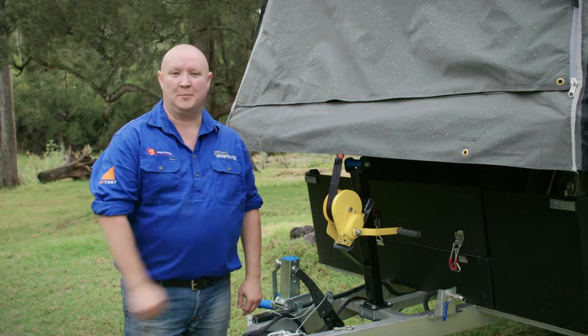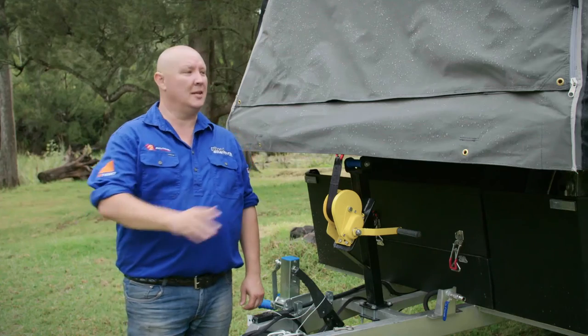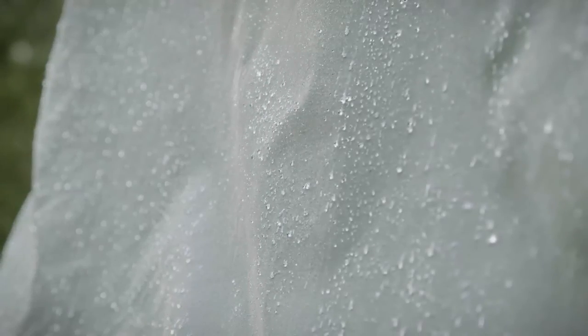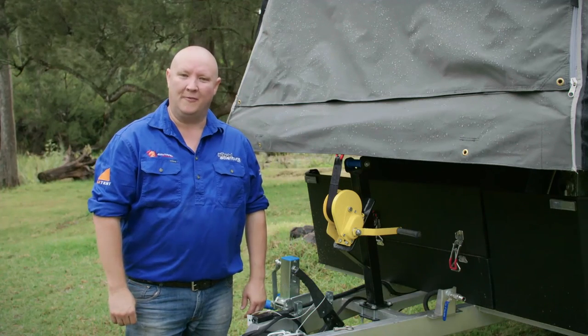Let's face it, you've made a pretty decent investment in your trailer and you want to make sure that it lasts for years to come. So here's a tip: if you find yourself having to pack up in wet weather, make sure you set it up when you get home so it dries out completely. That way you'll avoid things like mould and rot.